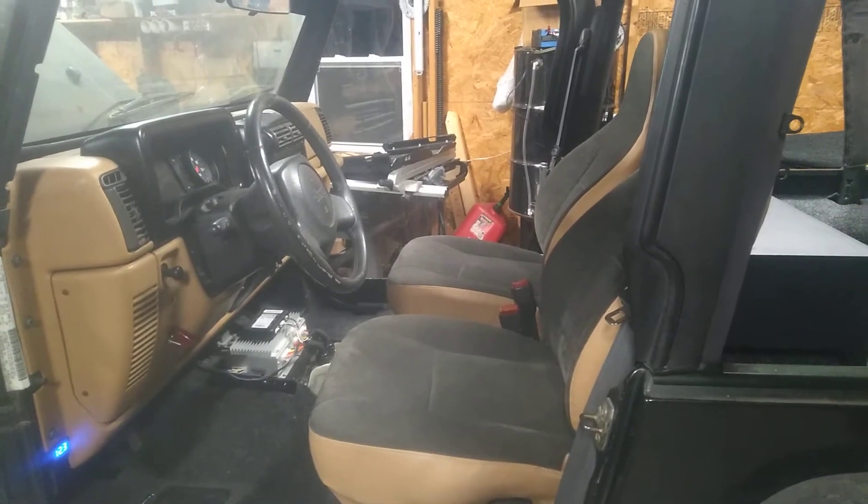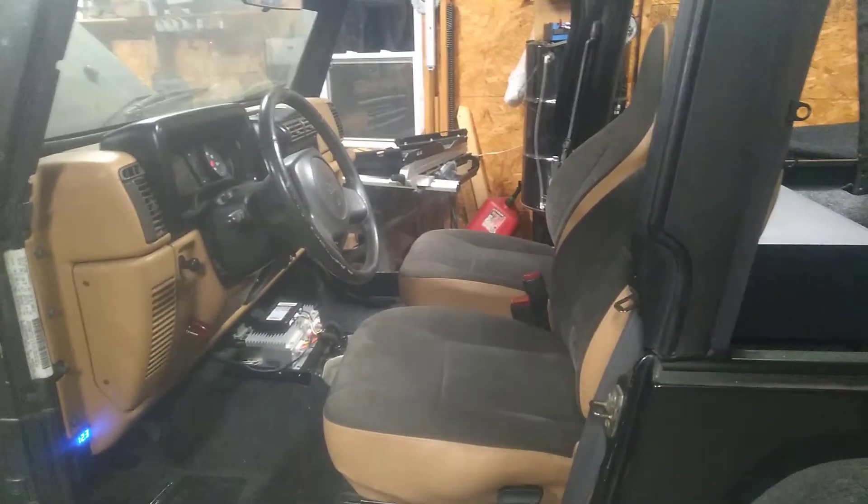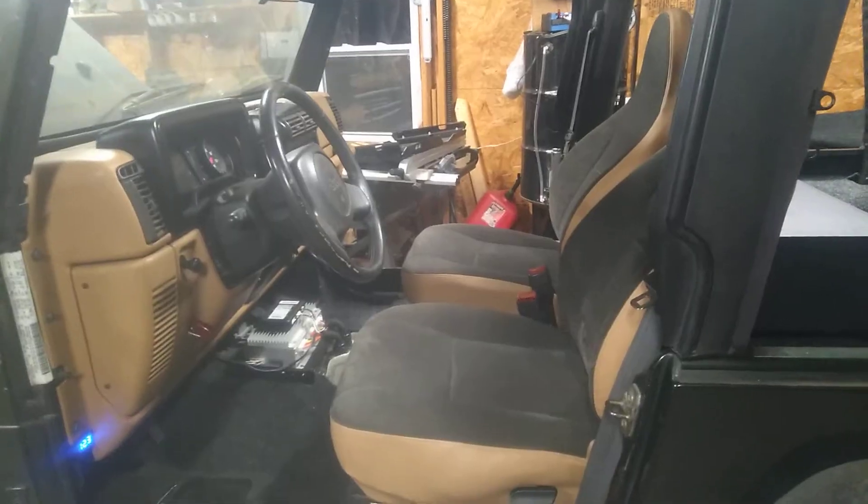Hey guys, it's Bill from Linden, Tennessee. So here's a little update video. Not much has changed since the last video. I have actually finished the rear carpeting and obviously the seats are in, but the carpet looks fabulous, if I do say so myself.